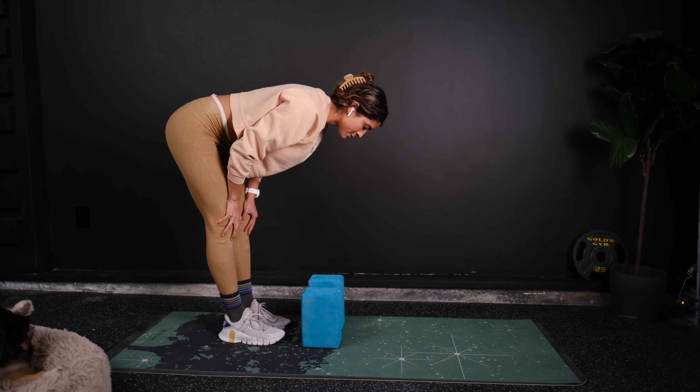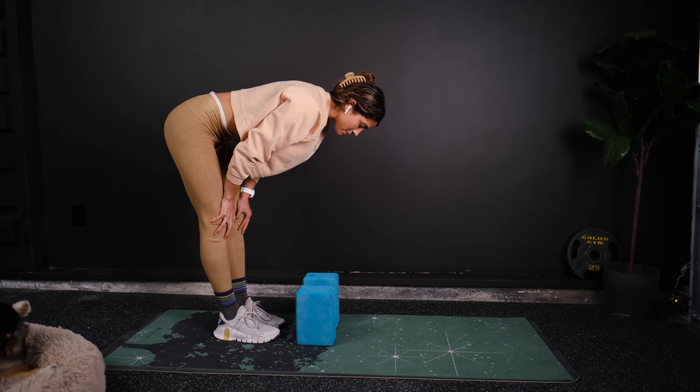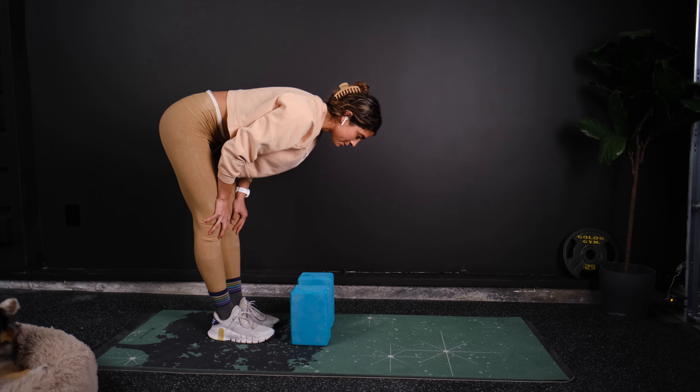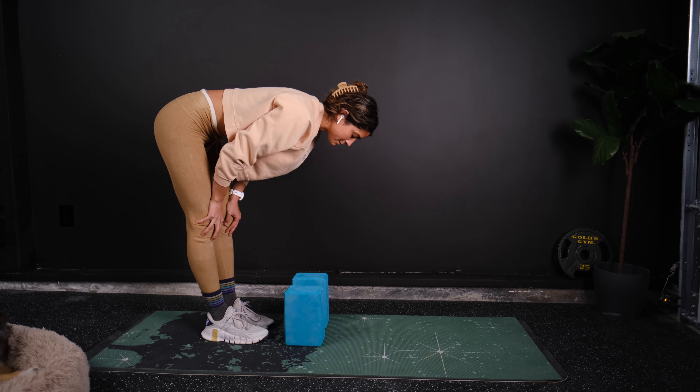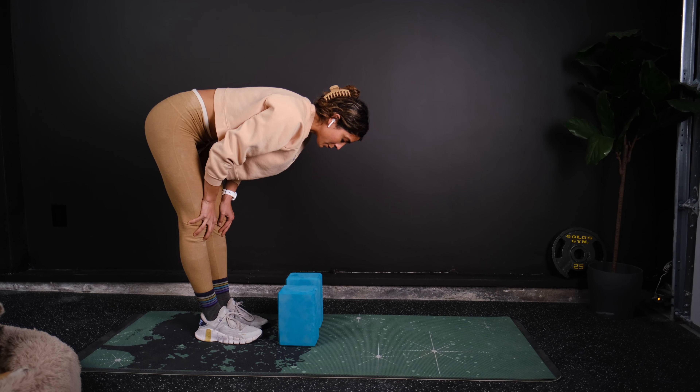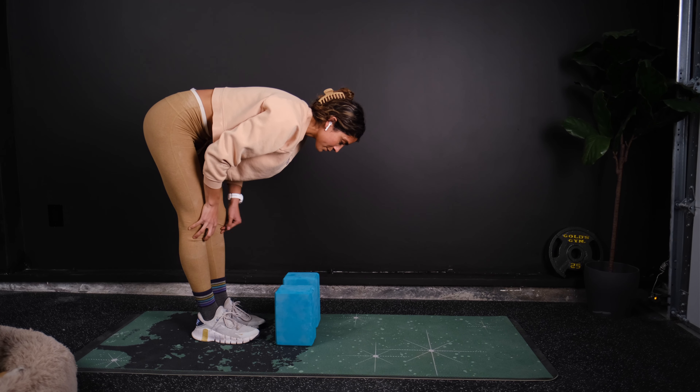A couple breaths here. Nice deep breath in and out.